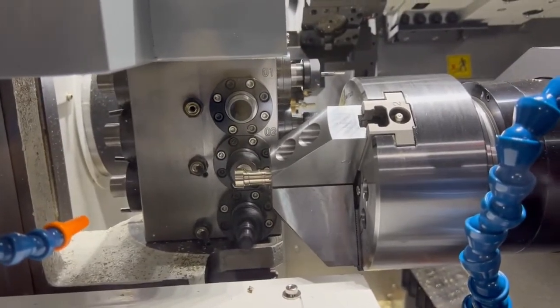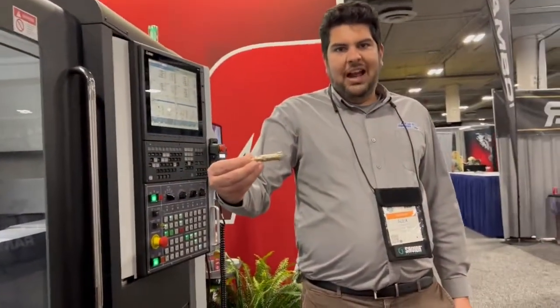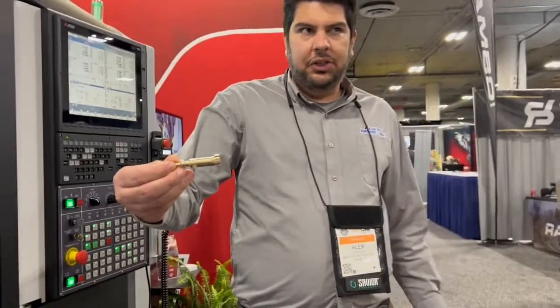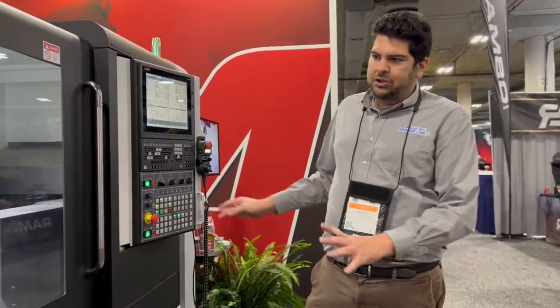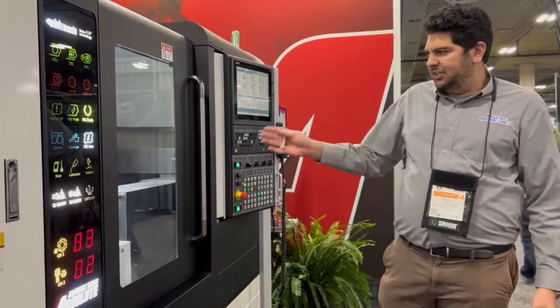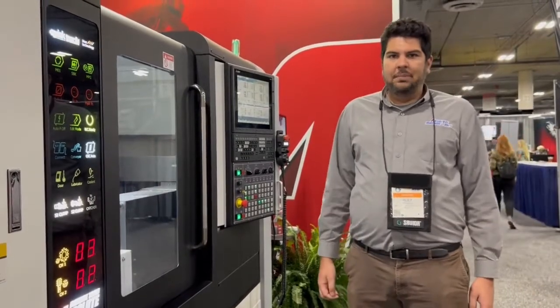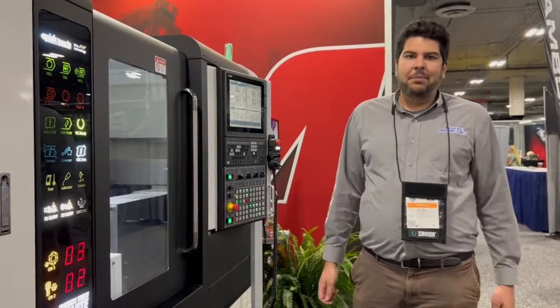We're actually running a bolt carrier group on that machine — this part right here. We're doing that part in seven and a half minutes in brass. If you're doing a steel application, you're probably going to be closer to about eight minutes. It's a Mitsubishi control, so it's very intuitive to use. It has 38 tools tied into this machine, and it's great for automating your process if you want to tie it in with a bar feeder and do lights-out manufacturing.